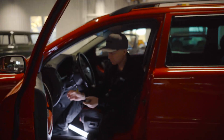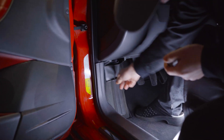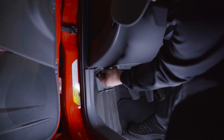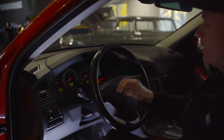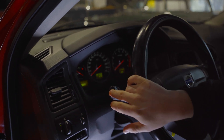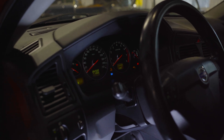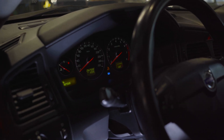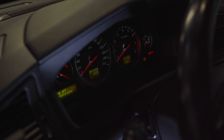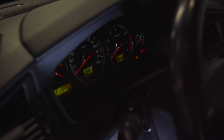Now let's install the unit in the car. Open the little hatch — it sits over the OBD2 port. Plug it in and turn the ignition key to ON. The high beam icon will stay lit until programming is complete. And there you go — now it's ready to use.